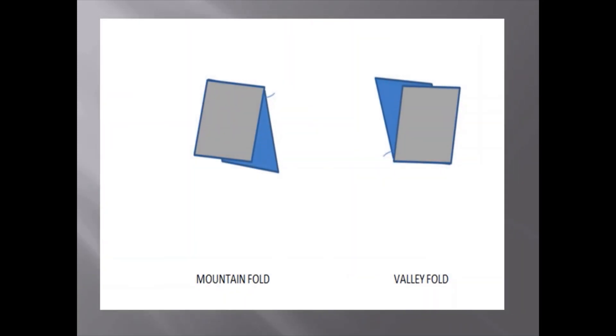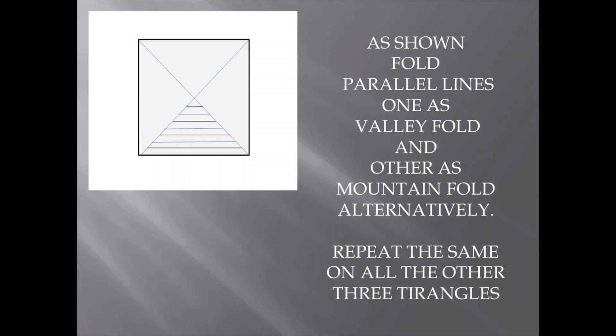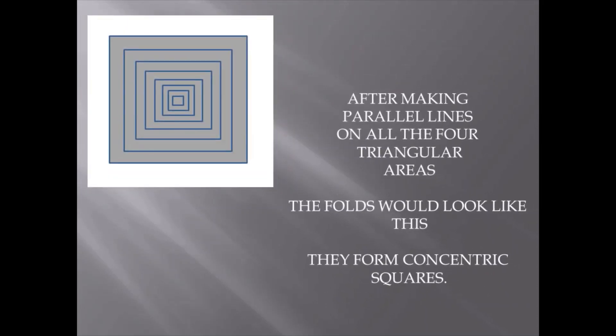The first one is the mountain fold and the other one is the valley fold. Parallel lines are created in the triangle, alternating mountain and valley folds. After all the four triangles are folded, it forms concentric squares.